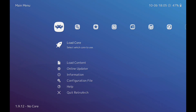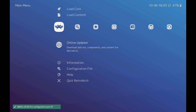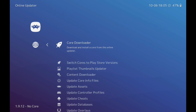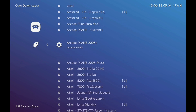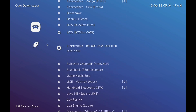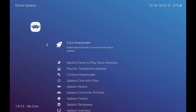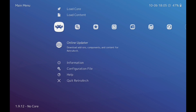Go back to RetroArch. The first thing we need to do is download the core. Go to Online Updater, click on that, then Core Downloader, scroll down, and click on 'Handheld Electronic.' Once that's done, go back.